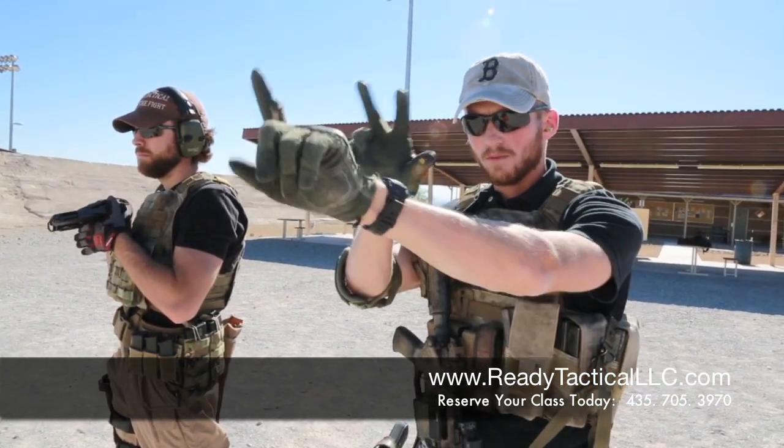Sometimes the standard defensive response doesn't take down the threat, so we add on what's called a failure drill. That is when you put, again, two rounds — you aim, fire, aim, fire — and then you're going to put another round into the head of the target. Let's watch him do it.